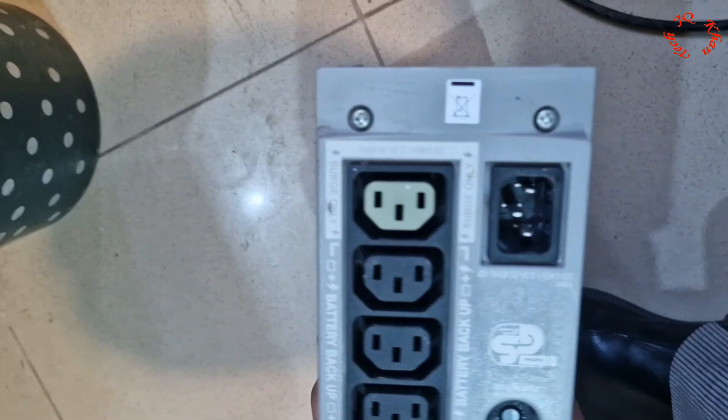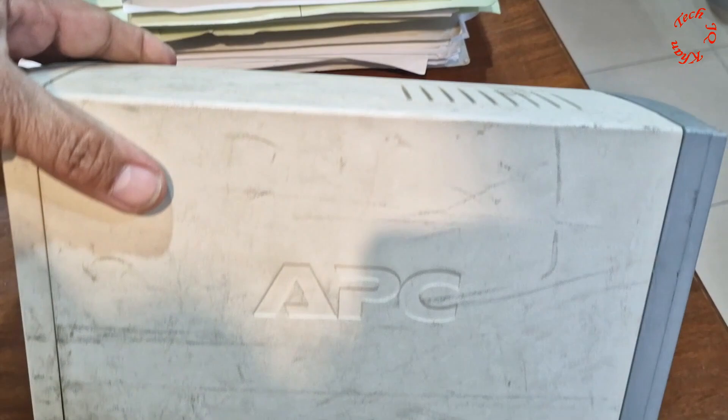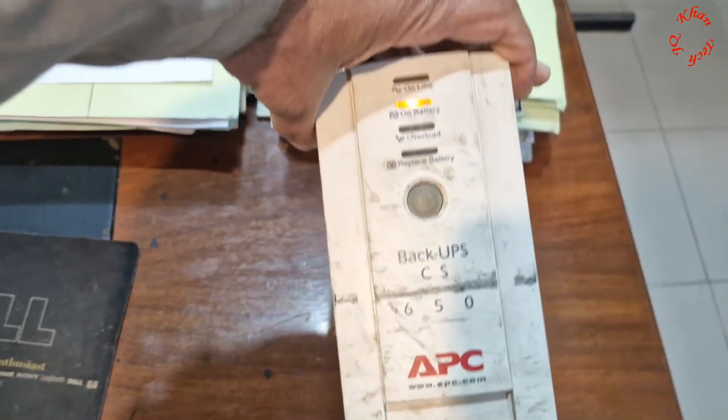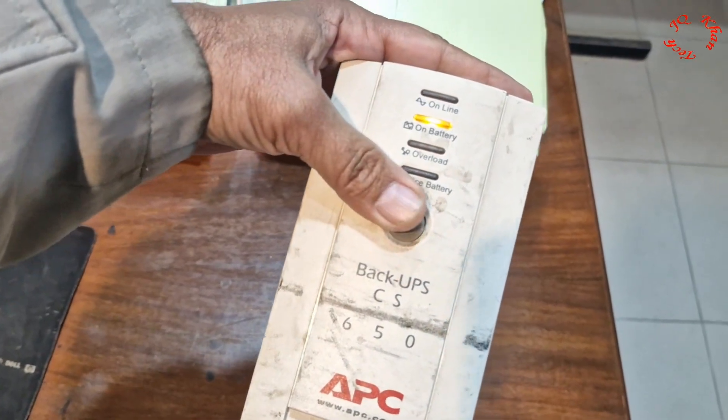Cut off the power supply and discharge it. If it works, then it's fine — use it again. In my case it doesn't work. This is the power supply input and the other one is the output unit, so I'll open it to check what's the problem inside.